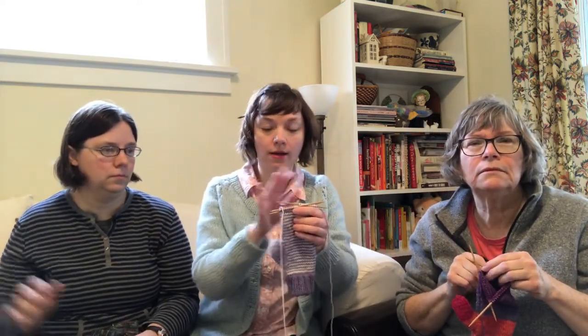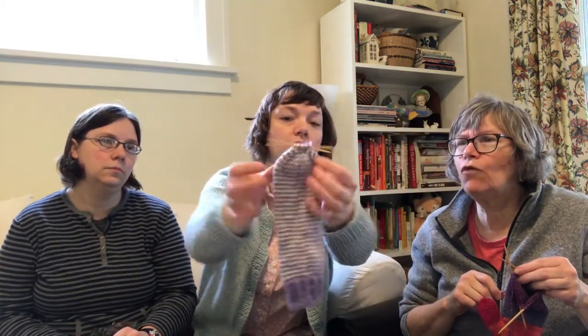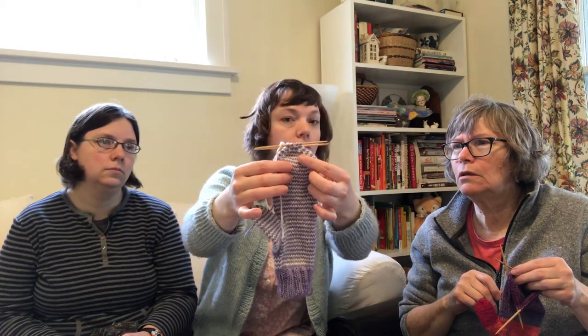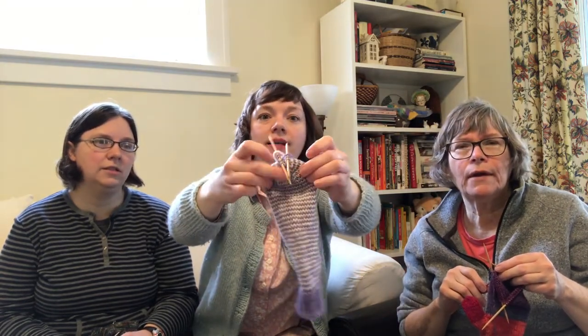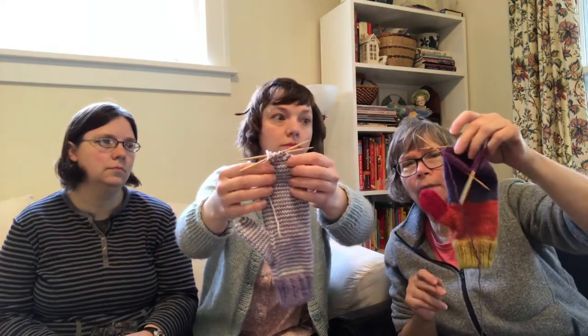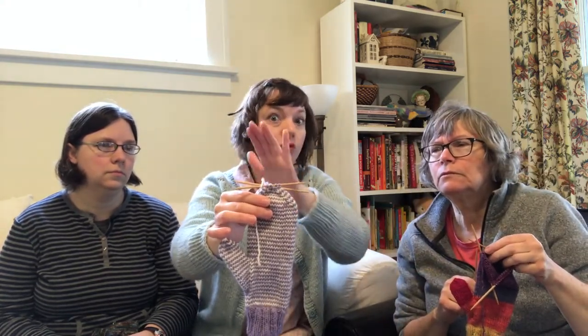In this section we are going to work on the decreasing on the top of the mitten, and that's a little different. I decided to try something new. It is decreased at four points instead of two, and you get this nice shape at the top. You'll be able to see it more on the solid color. You end up with a flat top otherwise and you'd have to do a kitchener stitch — and we don't want that.